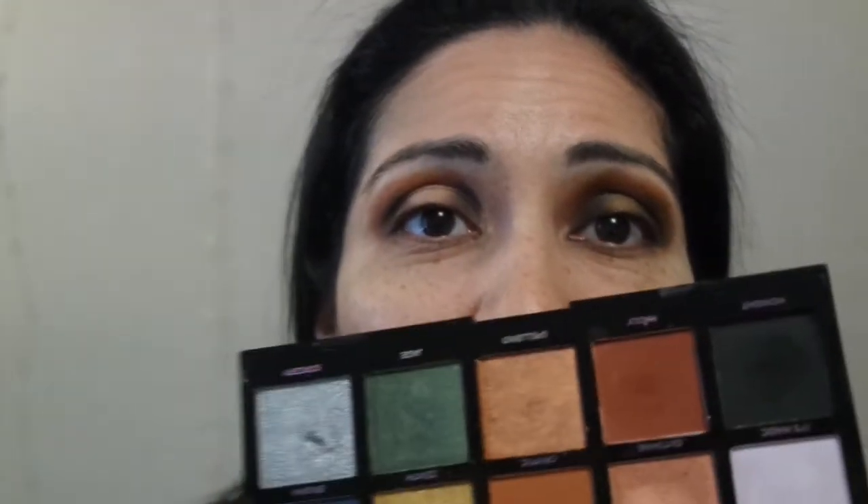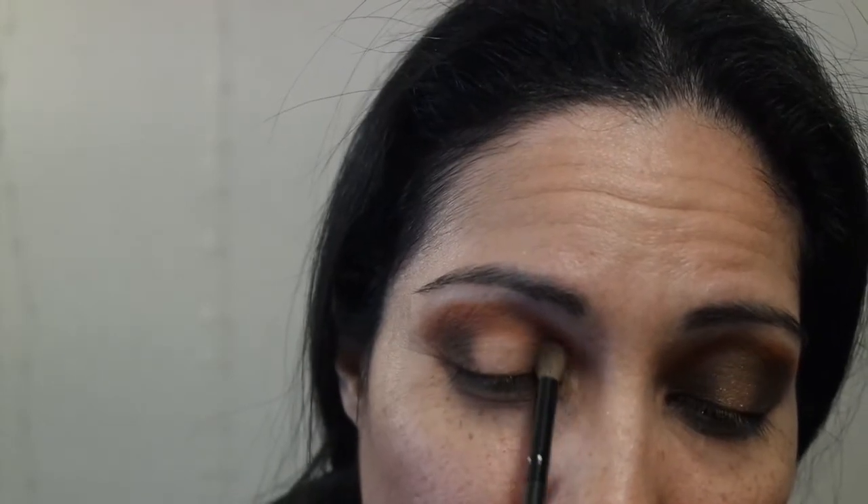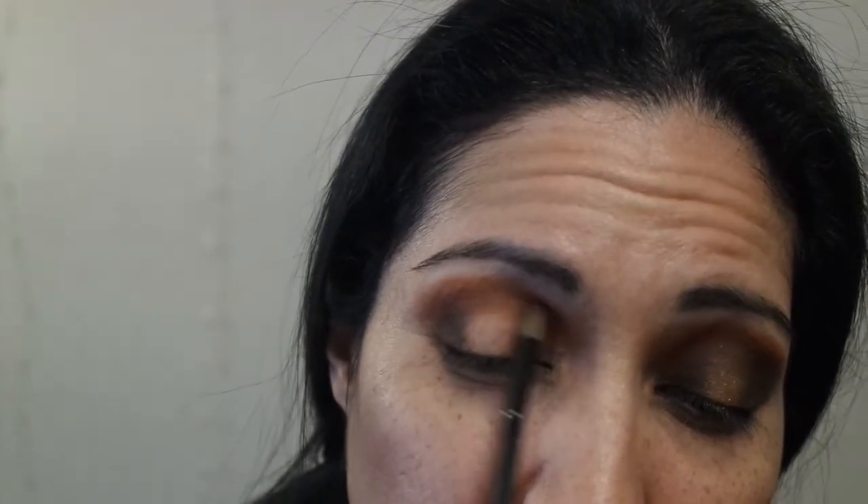We're gonna go ahead and go in with Madly again. We're gonna try to move this color out in the inner corner — right here at the top above the inner corner crease — and then out towards the outer corner, concentrating it all in the crease, in the inner corner where I put the Midnight shade.